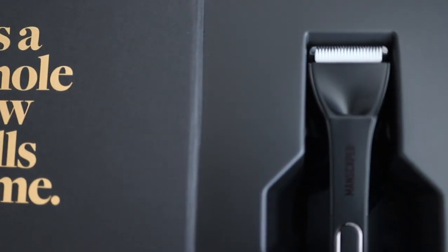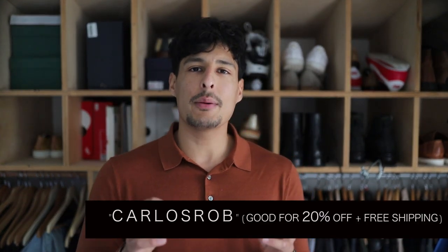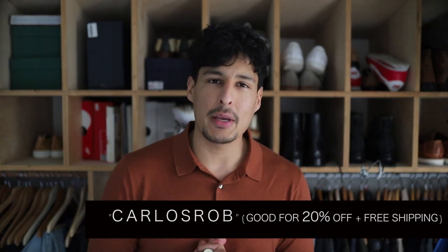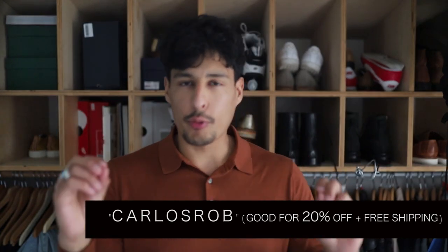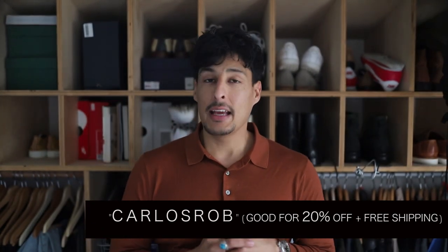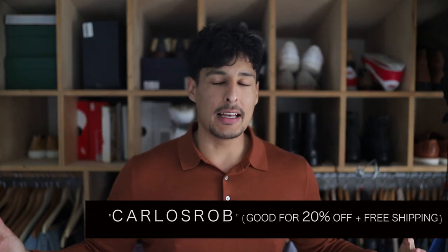Honestly, Manscaped has made manscaping super fun. I've used regular beard trimmers to shave, but these tools are definitely needed in every man's grooming kit because they actually serve a purpose. All you have to do is maintain your trimming routine and keep your tools clean — no man likes grease on their tools. If you want to improve your grooming experience, go ahead and get 20% off plus free international shipping when you use the code Carlos Robin. Everything you need to purchase the Lawnmower 4.0 is in the description box.